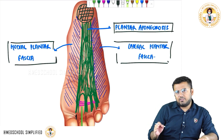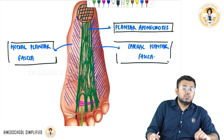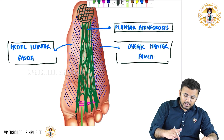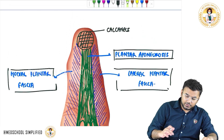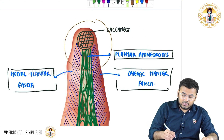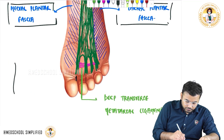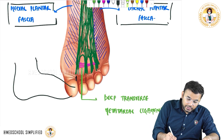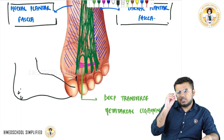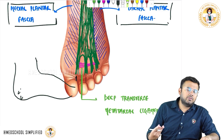If a patient has plantar fasciitis, he will have very severe pain in the sole region of the foot and won't be able to walk properly. If plantar fasciitis keeps recurring repeatedly, what will happen is that the posterior part of the plantar fascia — here at the calcaneus — gets calcified. A lot of calcium gets deposited, and there will be bony spurs.